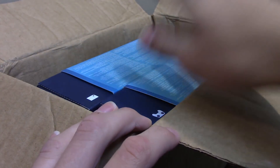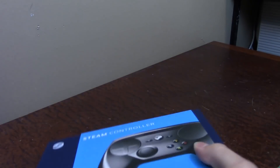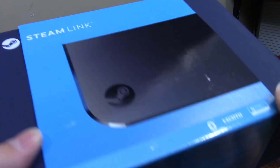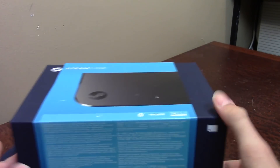I have not opened any of these packages in here. We'll take these out and I can show you exactly what I got. So yeah, we did get the Steam Controller right here and the Steam Link. The Steam Link is honestly much bigger than I thought it was — I thought it was a really small little device, but it's definitely bigger than I expected and also in a larger package than the Steam Controller.